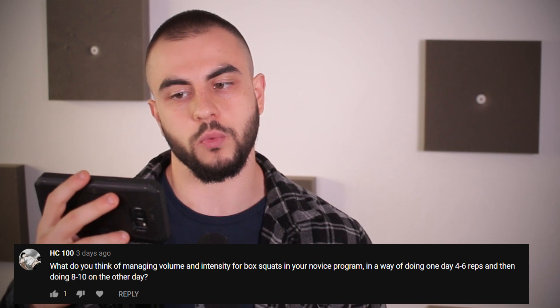What do you think about managing volume and intensity for a novice program by doing one day of 4 to 6 reps and then 8 to 10 on the other day? In terms of gains and effectiveness, this is a very good idea. It goes back to the question about Naturally Enhanced — it's kind of the substitute if you don't want to do max effort training. One day you're doing lower reps, the other is higher, but it's not balls to the wall. That said, for my novice program, this is not what I advise — it's a linear progression system with the emphasis on the same sets and reps. Although this would work on my routine, it's not what I'm telling you to do. Otherwise there would be a novice concurrent routine for that. In terms of results, it's effective — you will get gains. But it's not what's in my novice program.